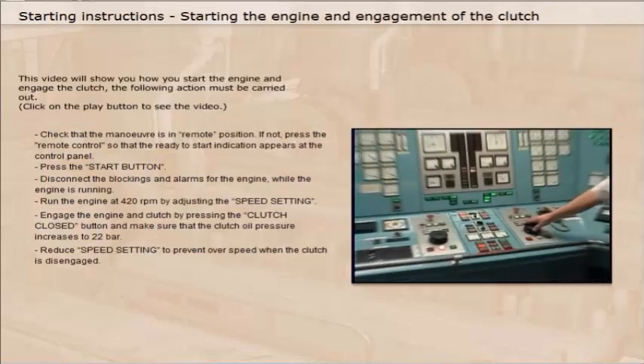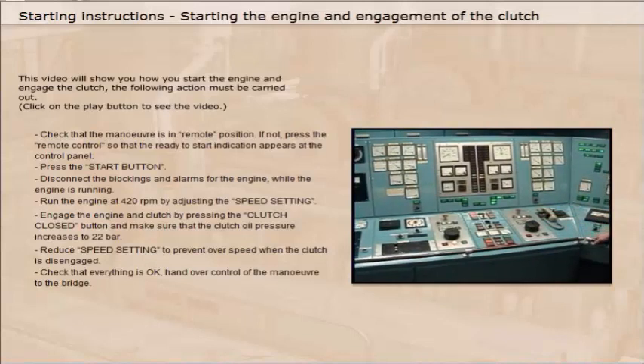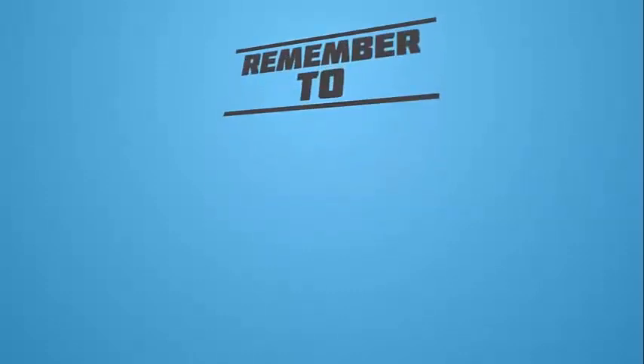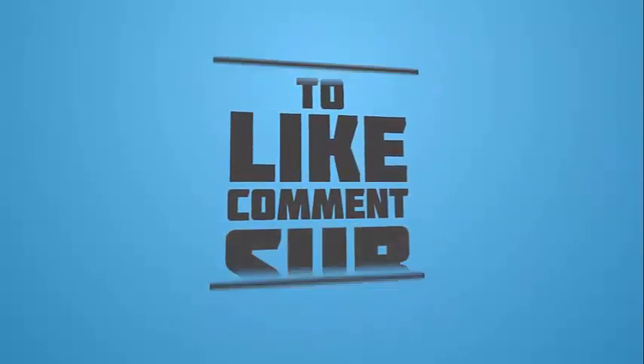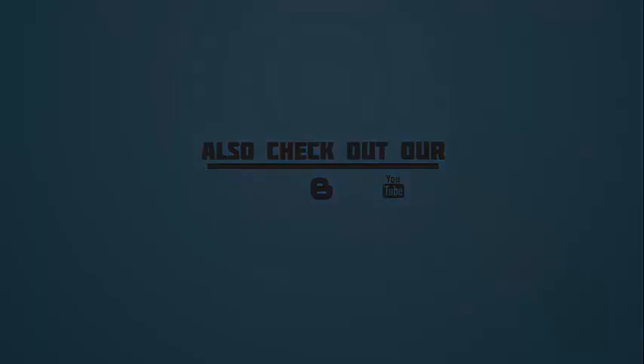Reduce speed setting to prevent over-speed when the clutch is disengaged. Check that everything is okay and hand over control of the manoeuvre to the bridge at 520 rpm.